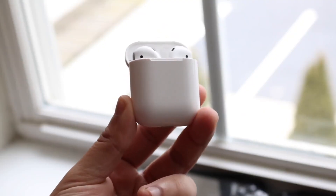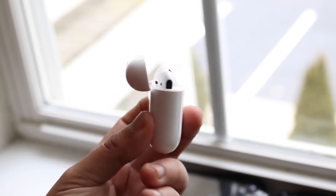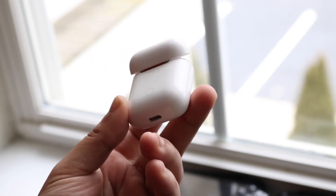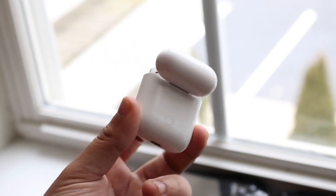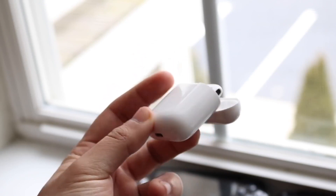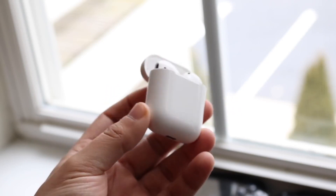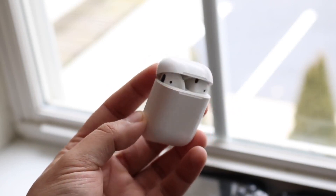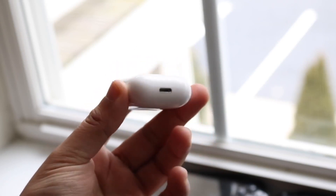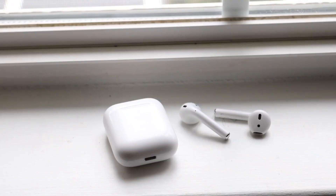Grab a toothpick or a cotton swab and gently brush around the bottom of the AirPods, even the top — taking out all that dust. Inside the AirPods case, if you look within it, you may still see a ton of dust in there too. Go ahead and take out all that stuff using a cotton swab. This is probably the main thing you can do when trying to fix AirPods that won't charge or won't turn on.